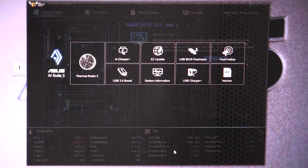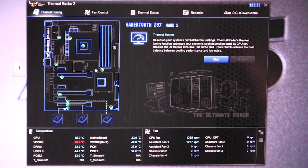So the first thing that we are going to go into is the Thermal Radar 2, and it's actually quite cool. What this does is it's going to give you a real overview of your system. And because this is a tough motherboard, we have a ton of temperature sensors, so you can go over these and see the temperatures of everything.